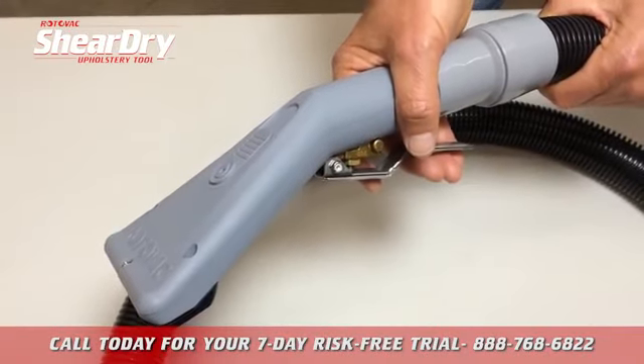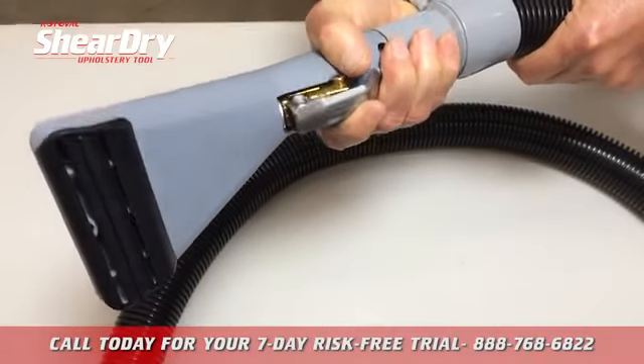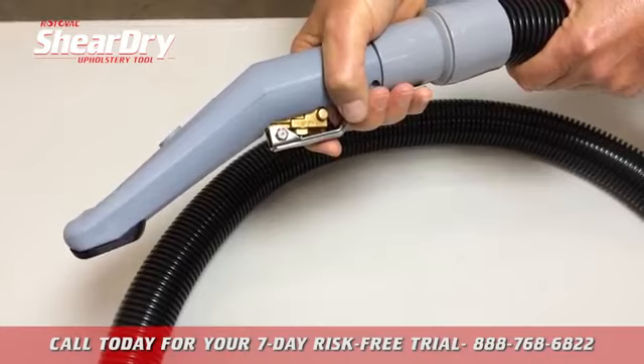This is the new SheerDry jetless upholstery tool from Rotovac. With its sleek, lightweight design, the SheerDry sets a new standard for both ease of use and performance.